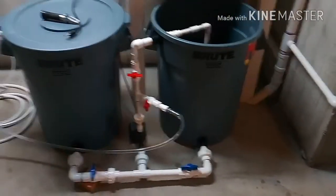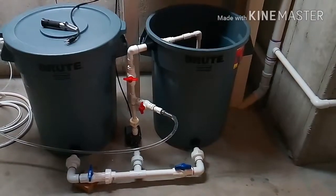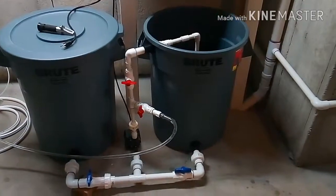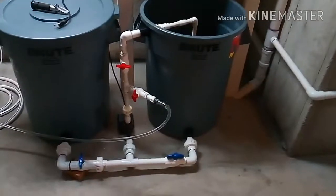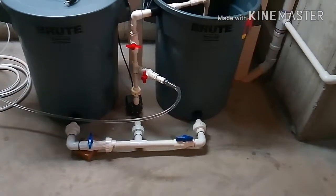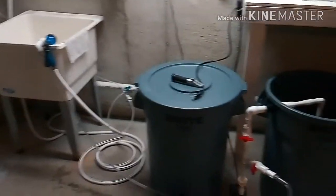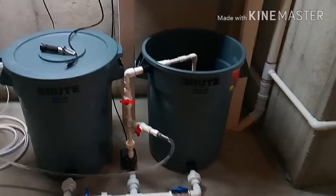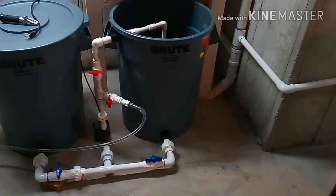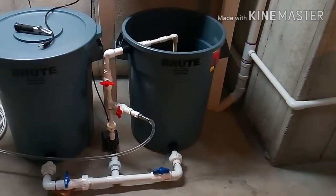What I typically do is make up just enough salt water for that particular week. When I'm done, I drain out the salt water side, get the rest of the water out, dismantle the manifold, take it apart, spray everything out in the sink, and let it dry. When it's dry and I'm ready for next week's water change, I put it all back together, transfer water from the fresh side to the salt side, dump in the salt, let it mix overnight, and I'm ready for a weekend water change.